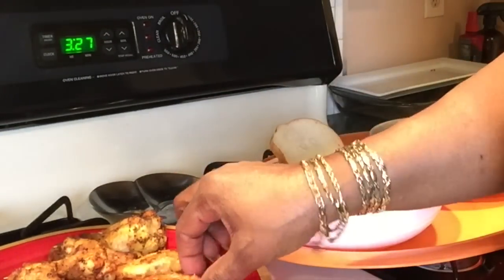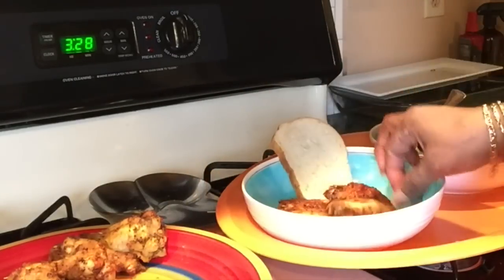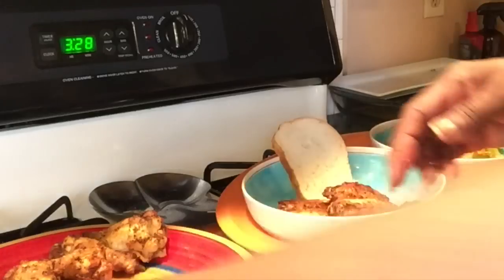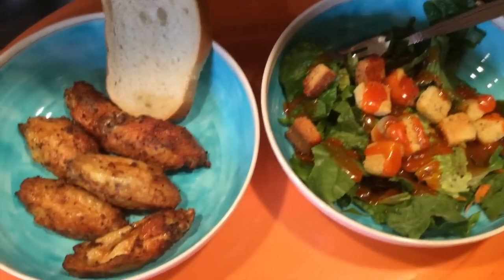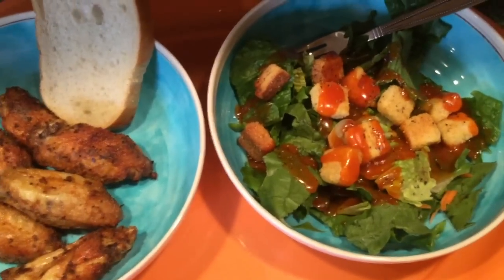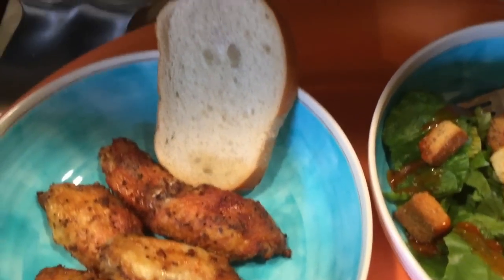They smell so good. Fixing my plate — like I said, I'm taking all the flats. So that's my dinner: got my green salad, a chicken wing flat, and a piece of Italian bread.